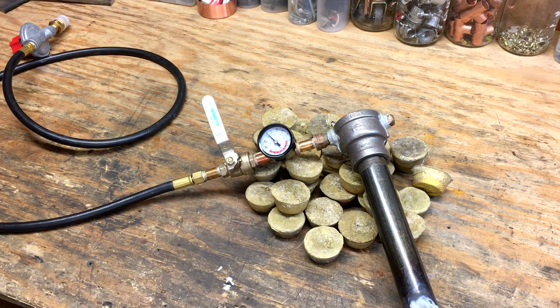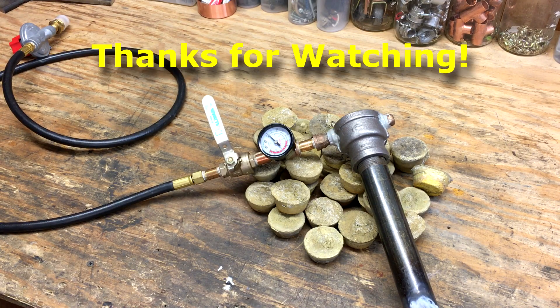The foundry itself was made from a metal five-gallon bucket, and another one cut up with a hole in it — that's what made the lid. Both were lined with a mixture of perlite and refractory cement, and that's what gives it its insulation. Thanks for watching the video — if you enjoyed it, please like and subscribe, and stay tuned for when we do more casting and other shop projects.